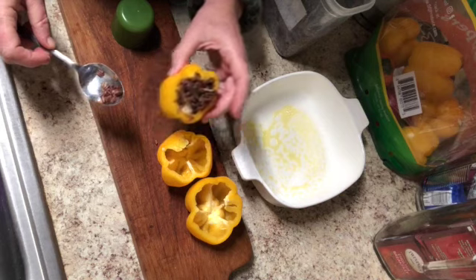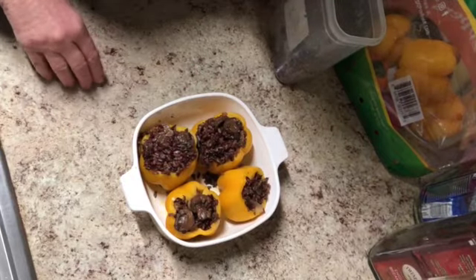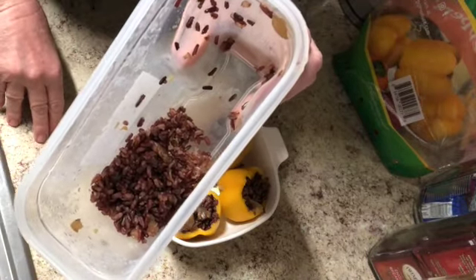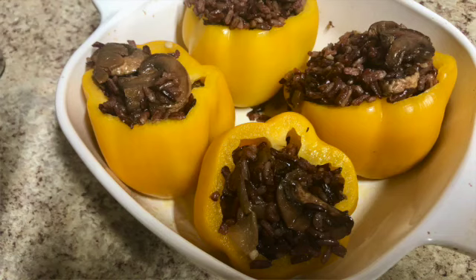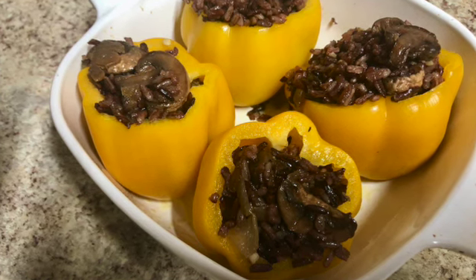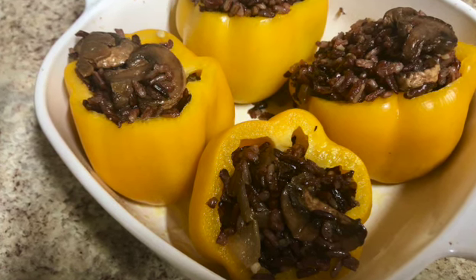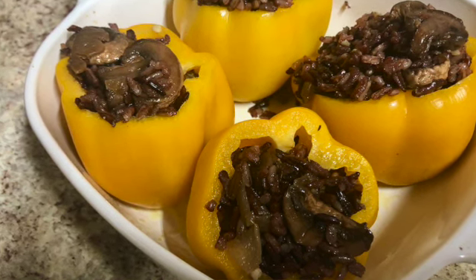I got four peppers filled — pretty stuffed in there — and I have about maybe another half a cup of rice left. I'm just going to set that aside and stir-fry it with some veggies in the next couple of days since I've run out of room. I tried to really over-stuff these but it just falls out the top. I'm going to put these in the oven now. You can put cheese on them, but I'll start without and add cheese at the end if I want. Starting at 350°F for 20 minutes.